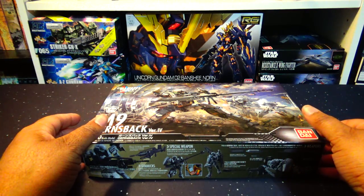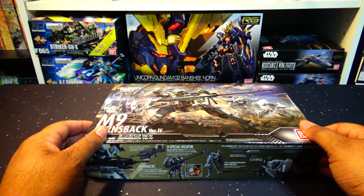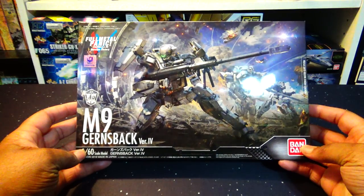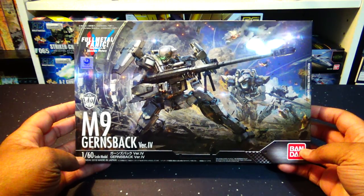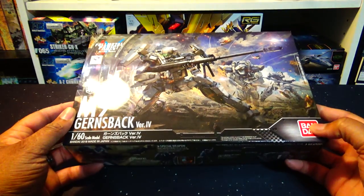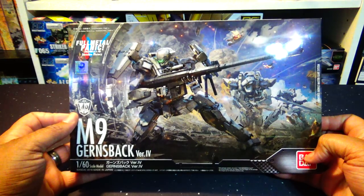Hello everybody and welcome to the GKaiser Age. My name is Lucian GKaiser and today we're going to be unboxing the brand new Full Metal Panic Invisible Victory M9 Gernsback version 4 from Full Metal Panic. This arm slave is one that I have been waiting to get a model kit of for a very long time.